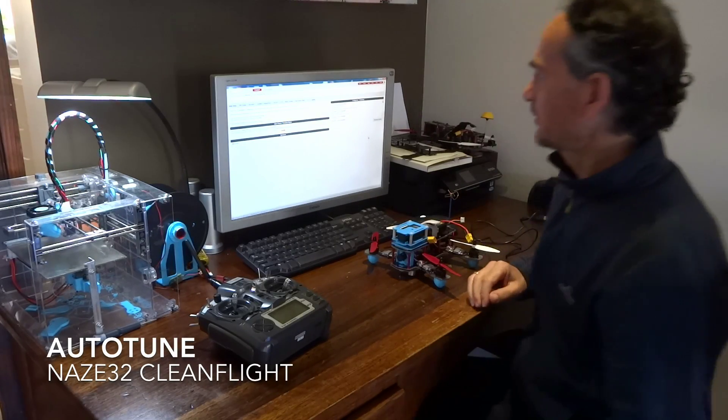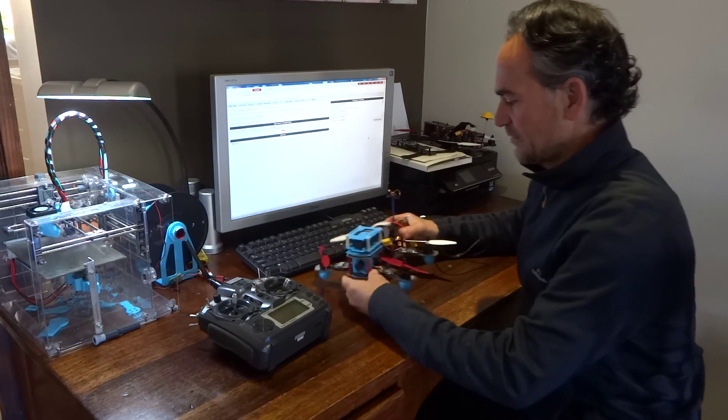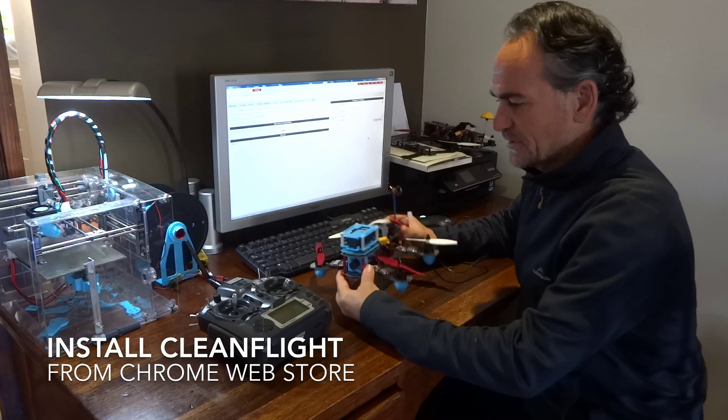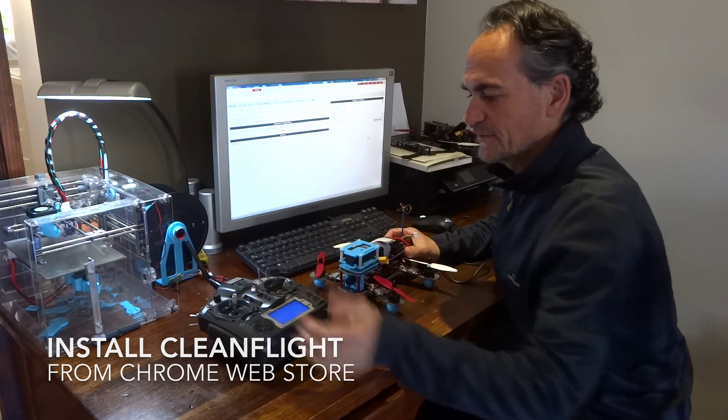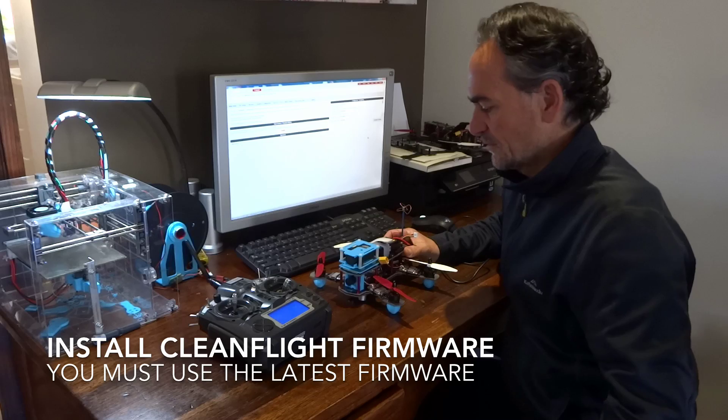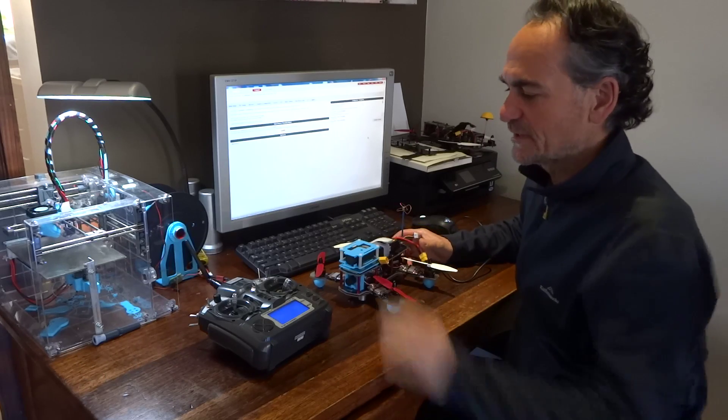Hi there and welcome back. What we're going to do today is just go through the autotune function in Clean Flight. So I'm just going to hook this guy up and switch that control on. A few things we need to do before we do the autotune is to set up the switches.